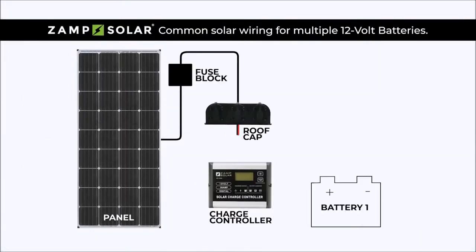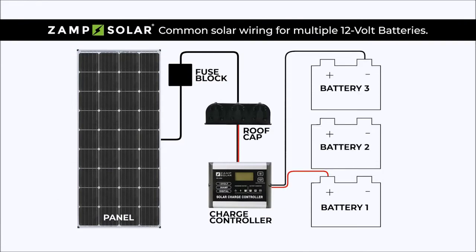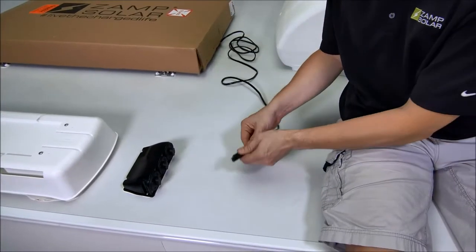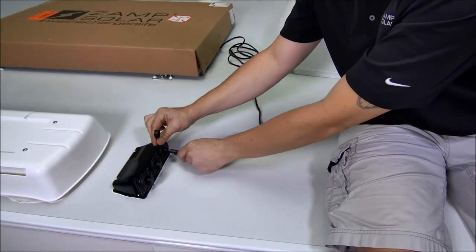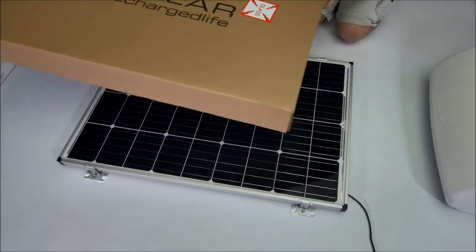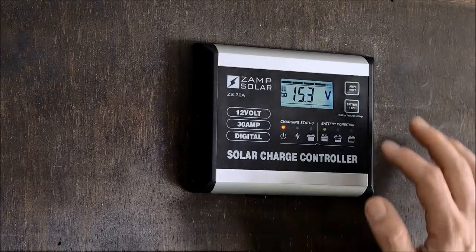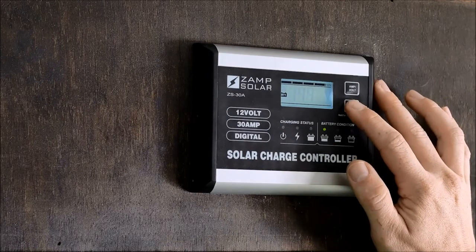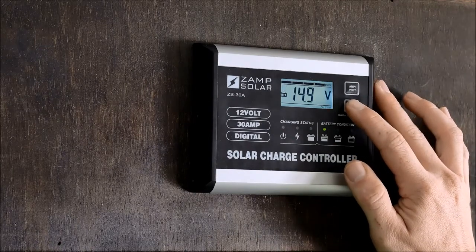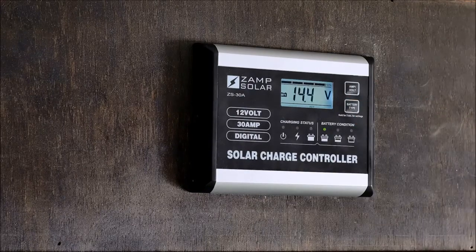If you have more than one battery, you'll want to charge your batteries across the entire battery bank — follow the diagram to see how to connect your batteries. With the panels still covered, plug the SAE leads into the roof port. With all connections made, remove the cover from the panels and begin charging your batteries. Once the charge controller is lit up and working, set the controller to match your battery type. Cycle through different battery types by pressing the battery type button until you see your type on the bottom of the LCD display.